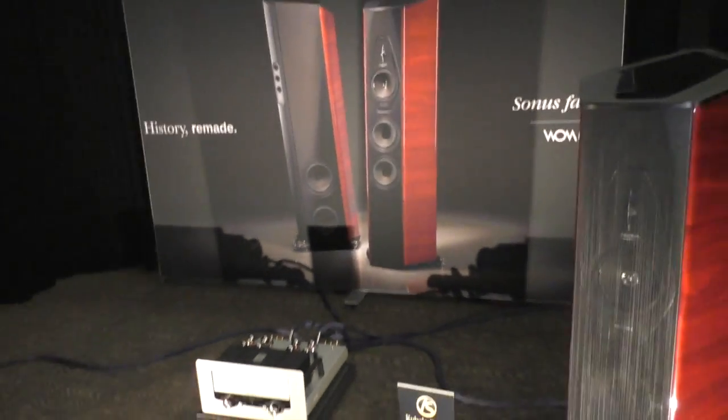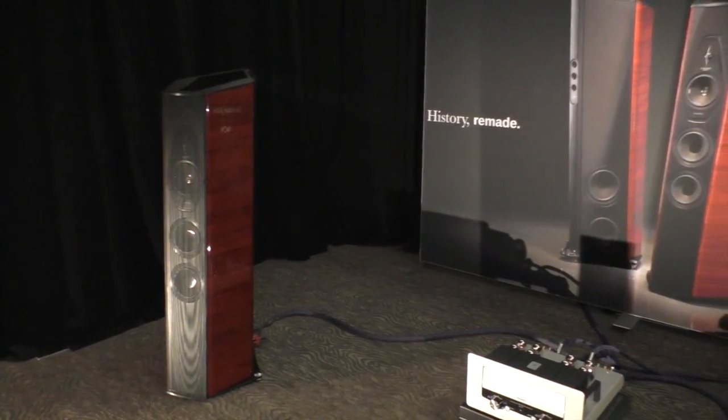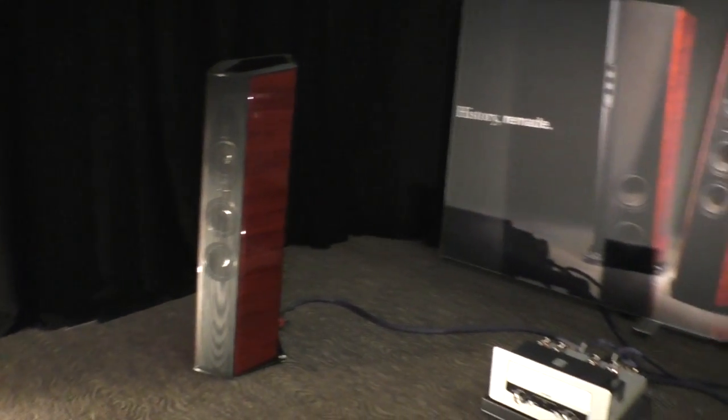These are all handmade in Italy. My ears are ringing, but this is the East Coast debut of the speakers — the Il Cremonese. Yes, this is the East Coast debut.